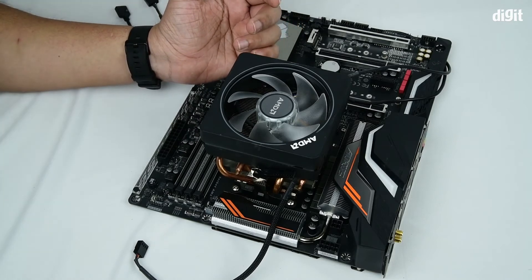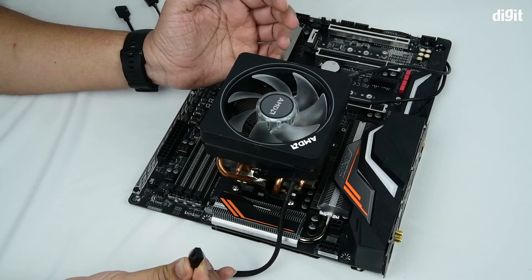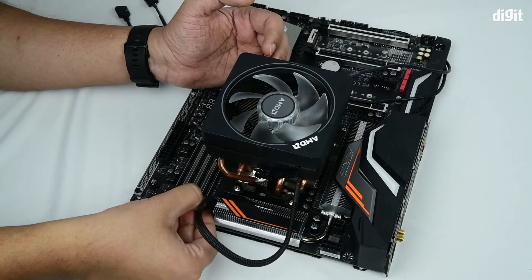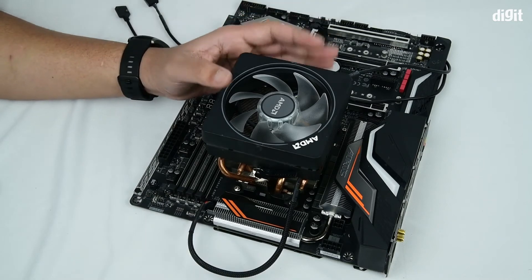Once that's done, you need to identify where your CPU cooler fan is supposed to be installed. In this case, we have a grey mount over here. Now your cooler fan is installed.